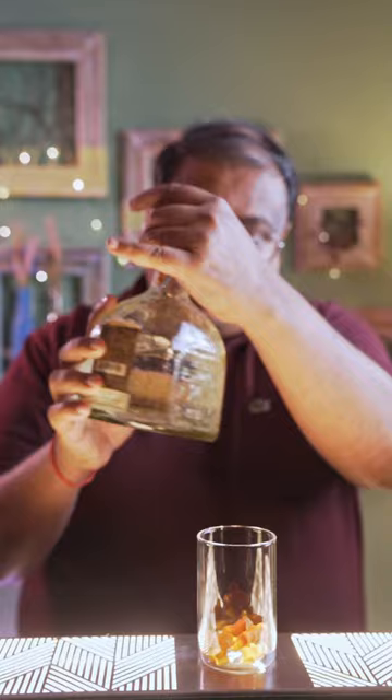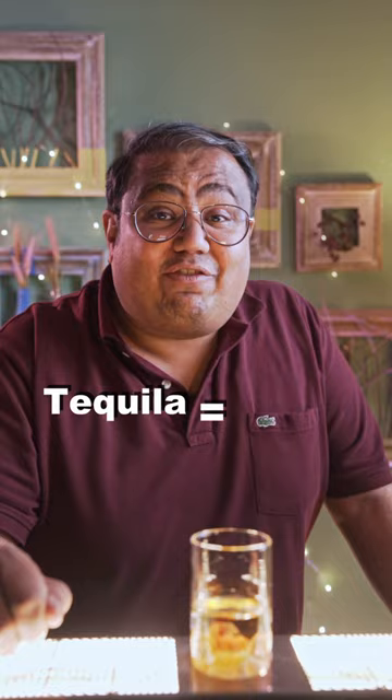We're going to take a glass and add some gummy bears to it. Now take tequila and add that to the gummy bears. Leave this aside for a few hours and you will see that the tequila will get the flavor of the gummy bear, and the gummy bear will infuse the flavor of tequila.